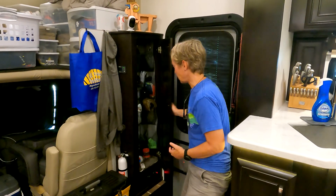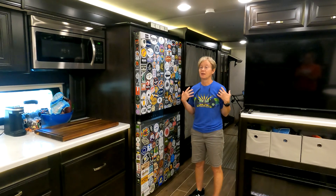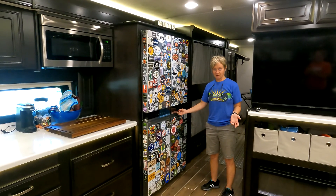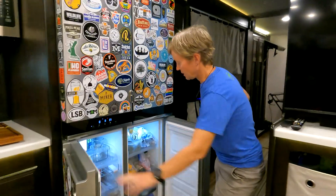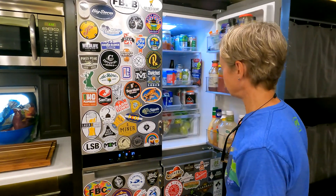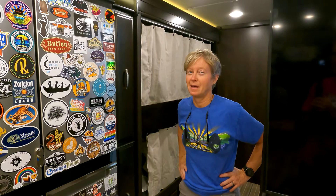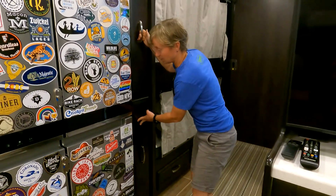Right as you come in the door, there's a nice little storage closet for all sorts of junk. Another great thing about this Super C is that it comes with a full-size residential fridge. We've got our fridge covered in beer stickers, so we clearly need an even bigger fridge. The whole bottom space can be either freezer or refrigerator — we have it set to freezer — and you can control all that with this little display. The pantry is pretty lacking in this particular model; this is our entire pantry space, so we're using some of the cupboards above the sink for pantry storage.